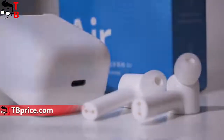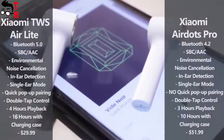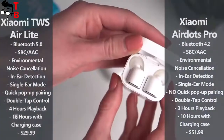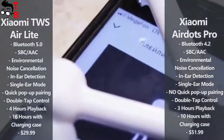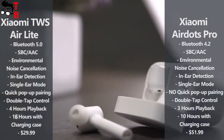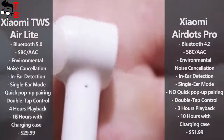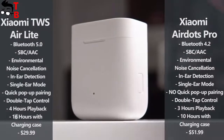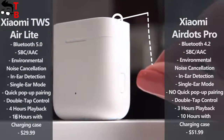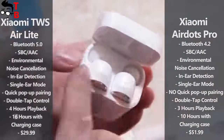Both earbuds come in a single white color, but you can choose from white, black, red and blue charging case. Now you can see the table on your screen with a comparison of Xiaomi Aerolite and AirDots Pro. Both earbuds support SBC and AAC audio codecs, environmental noise cancellation, in-ear detection, single-ear mode and double-tap control. However, the new Xiaomi Aerolite has Bluetooth 5.0 and quick pop-up pairing. Another difference is in battery life – the new earbuds have 4 hours of playback on a single charge and 18 hours with the charging case.